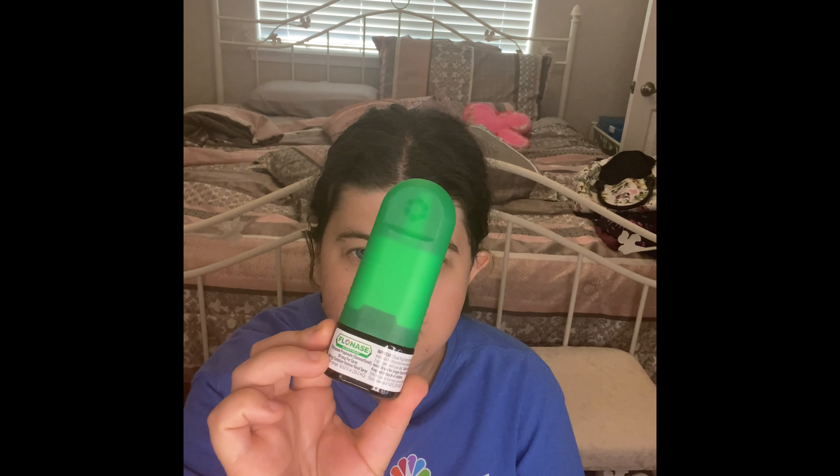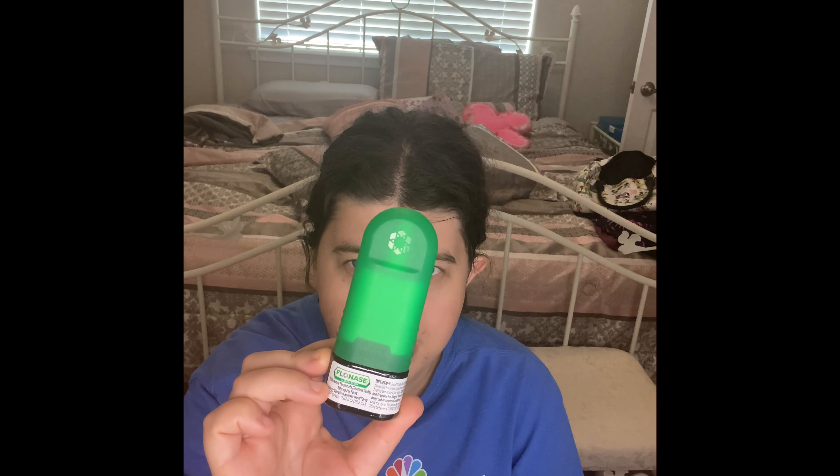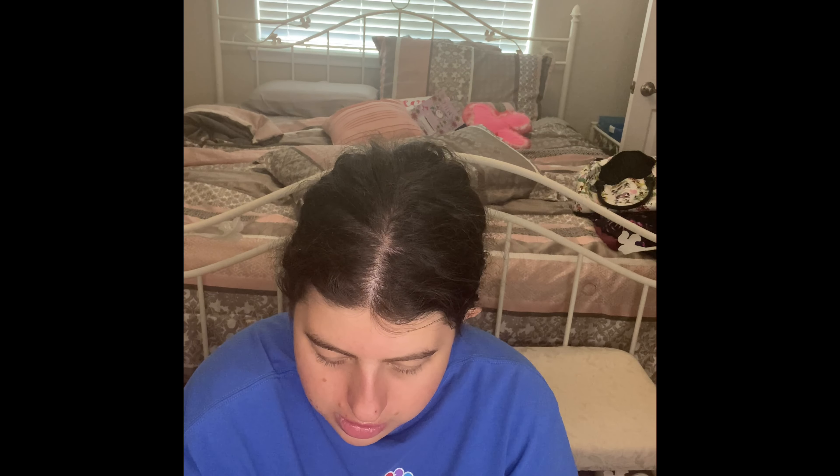The next thing you guys have seen in the parents' empties — the Flonase Outdoor Allergy Relief. You can use this like every single day and you can buy a whole pack at Costco. I'm really sensitive to pollen and dust, and this actually works. You just spray it in your nose, plug the other nostril, and it will literally clear your sinuses a lot easier. There are other nose allergy options too, so this is definitely one to continue purchasing and also recommended.